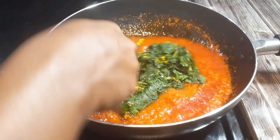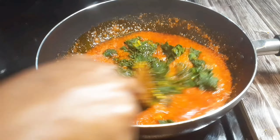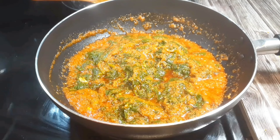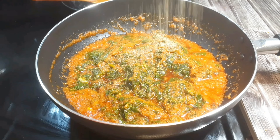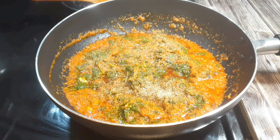I've added my spinach. Stay tuned and let's get to the next procedure. I'll add my natural spice to taste — you know it's vegan.